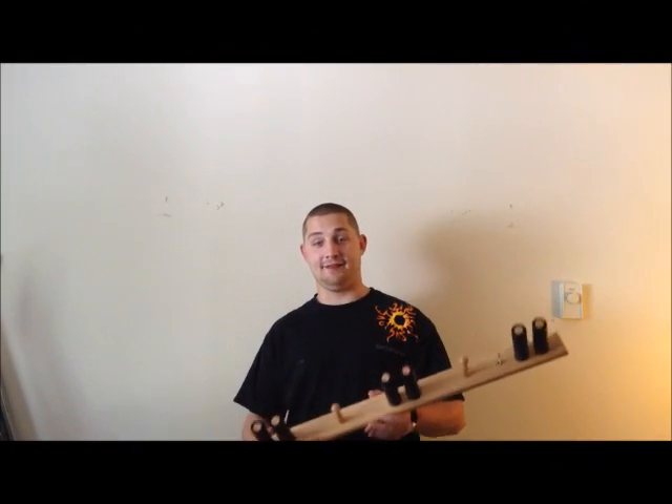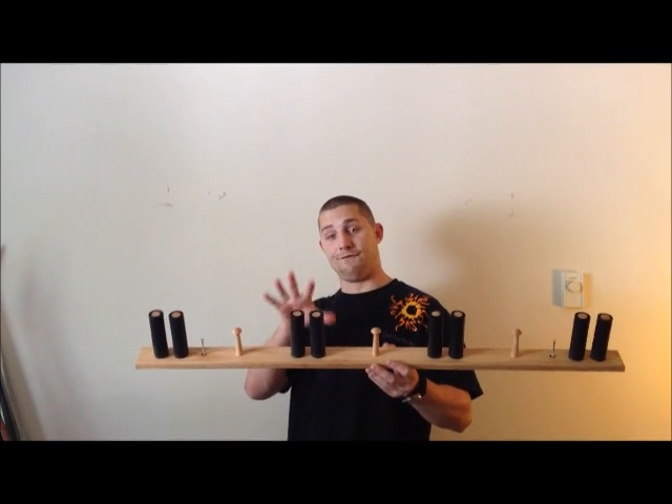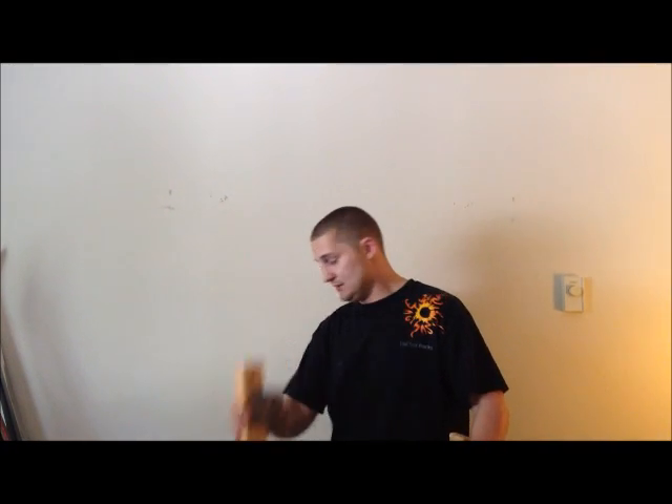Hey everybody, Jason here from Del Sol Racks. We've got an installation video here going on today for our ski rack. This here is a four ski. Now we also provide these in a three ski, such as you see here. And we provide them in a two ski, such as you see here.